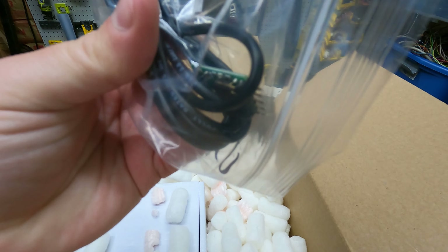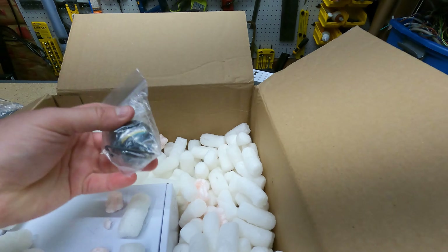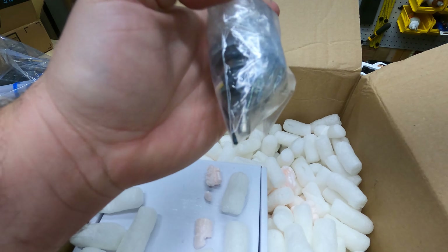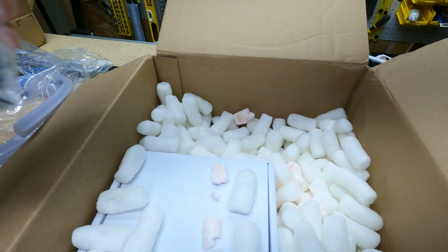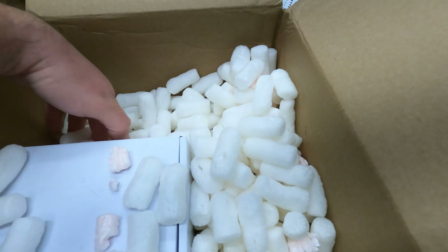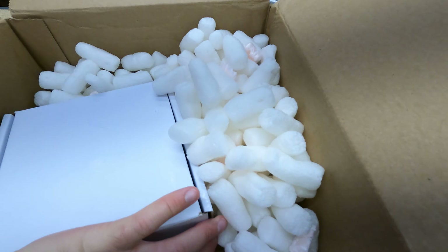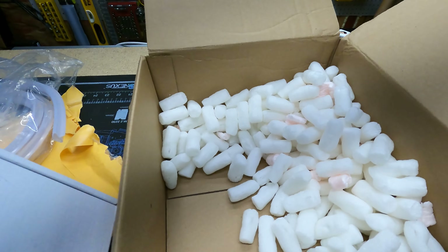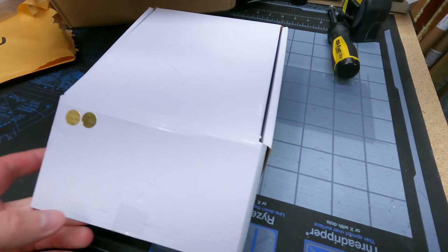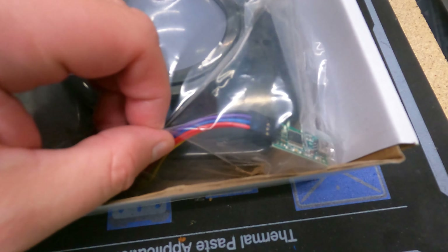This looks like a USB encoder for either a trackball or the spinner. And what else — oh, here we go — we got the spinner itself. And then digging some more, we have one more USB encoder. There she is — okay, so that was the spinner encoder.